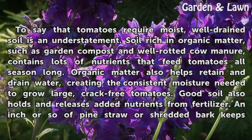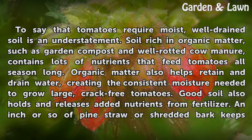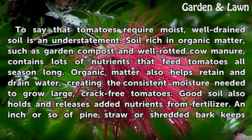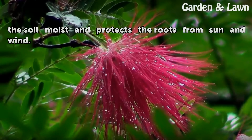To say that tomatoes require moist, well-drained soil is an understatement. Soil rich in organic matter, such as garden compost and well-rotted cow manure, contains lots of nutrients that feed tomatoes all season long. Organic matter also helps retain and drain water, creating the consistent moisture needed to grow large, crack-free tomatoes. Good soil also holds and releases added nutrients from fertilizer. An inch or so of pine straw or shredded bark keeps the soil moist and protects the roots from sun and wind.